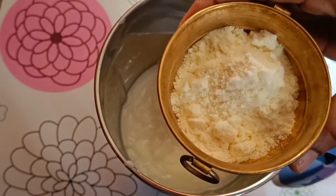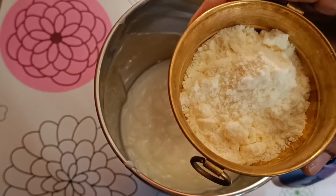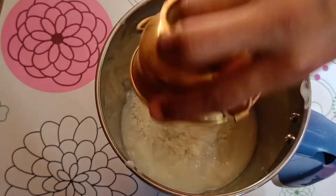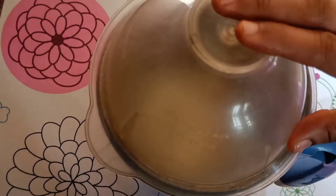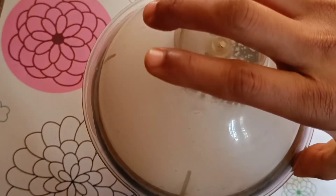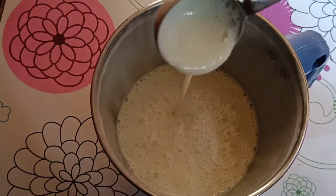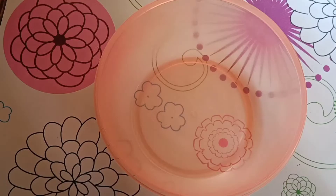Add 2 tablespoons of milk powder. If you don't have milk powder, you can add it to the mixer anyway. Mix it in the mixer for about 2 minutes, until the texture is well combined.